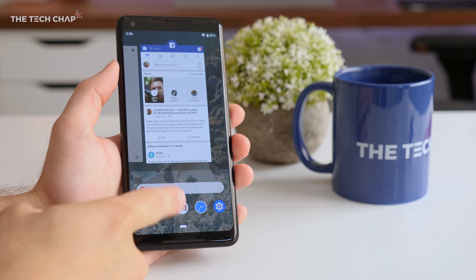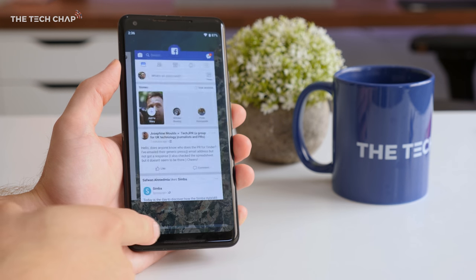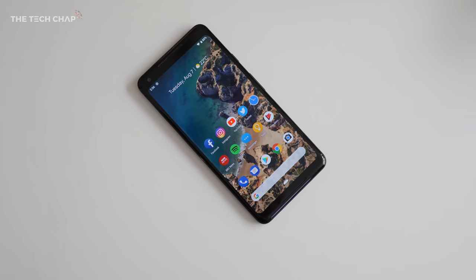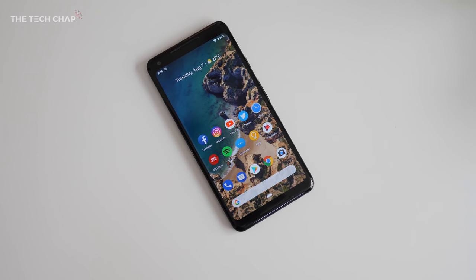Hey guys, I'm Tom the Tech Chap, and if you fancy yourself a slice of delicious Android Pie, then now you can. Android 9.0, also known as Android Pie, is now available. It's finished — it's on the Pixel 2, which I've got right here. It's been out as a developer preview for a few months, but it is finally finished and being published over the air to phones like the Pixel. I think it's already on the Essential phone as well, and from now on you're going to start seeing it roll out to different smartphones. So is Android Pie really as delicious as it sounds? Is it a big upgrade? What's new? Let's take a look.